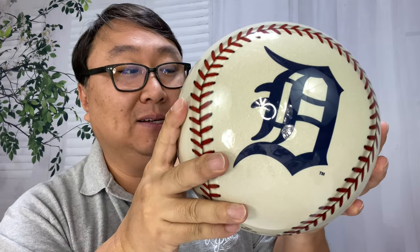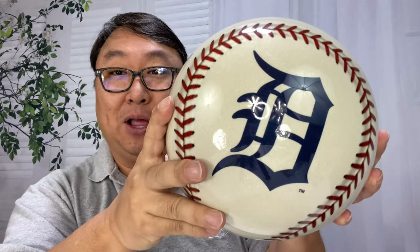If you want to pick up this bowling ball and celebrate your love of MLB baseball and Detroit, I'll put a link to it in the description below. Peter Von Panda out.